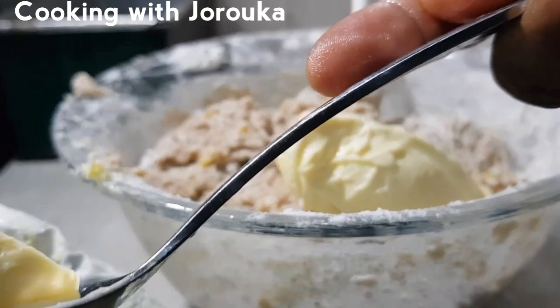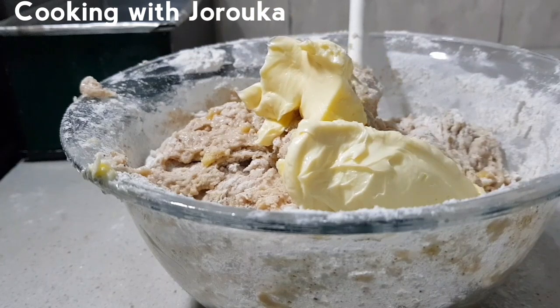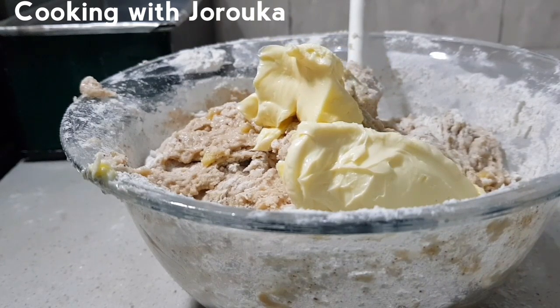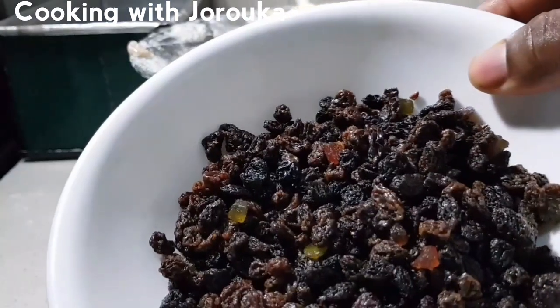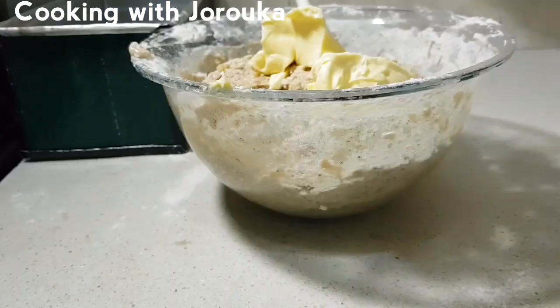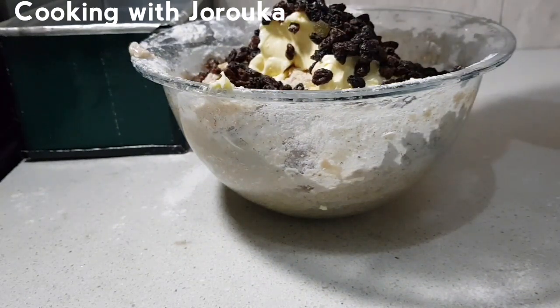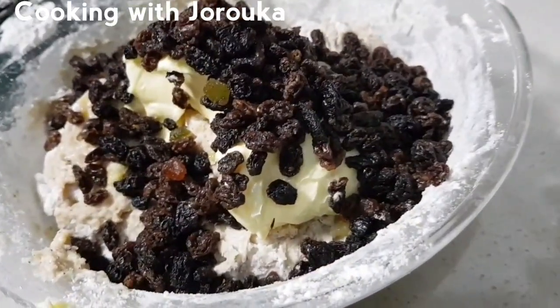Once I've mixed it lightly until all the flour has gone in, I'm going to add two tablespoons of softened butter. This butter is salted, which is why I only used a pinch of salt — if you're using unsalted butter, adjust accordingly. We are adding a generous amount of raisins because this bread is going to be delicious.